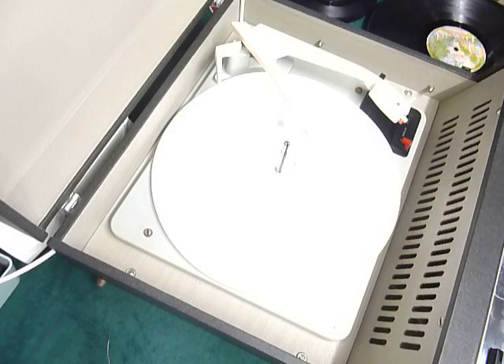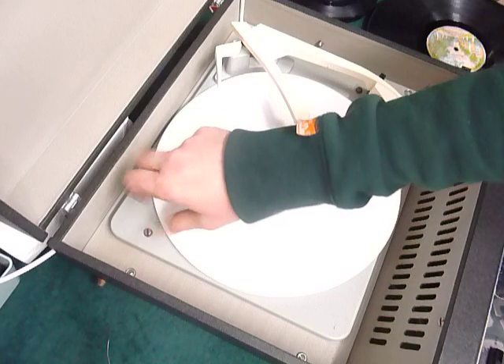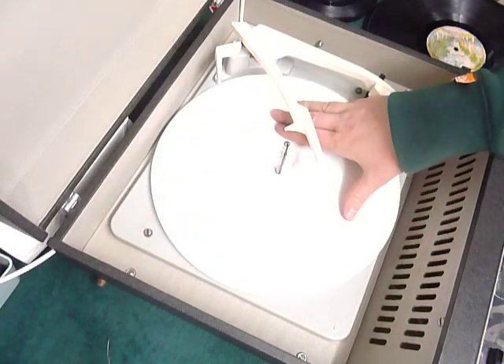First thing to do is screw down the two transit screws on the deck, here and here. Screw those fully down clockwise so the deck floats on its springs.